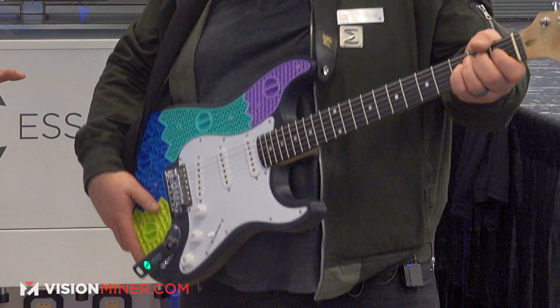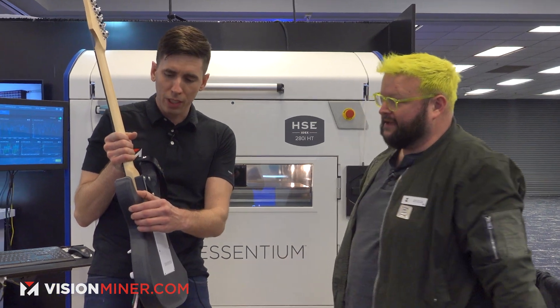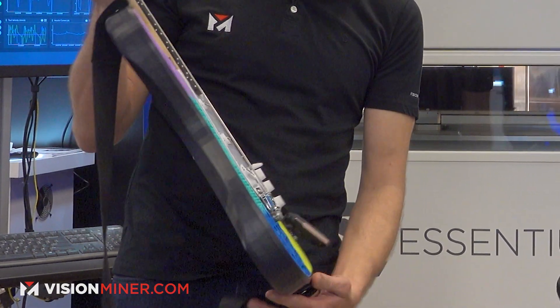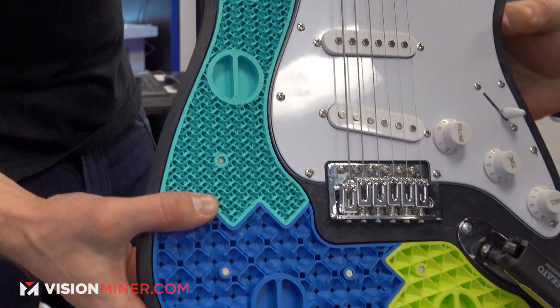We designed this to kind of show off the material for the show. The body is HTN black — that's our high-tip nylon in our semi-new black color. Cool customization of the whole thing. These are all various infills that you can do when you're 3D printing: you've got a 3D cross infill and your typical gyroid and triangular.